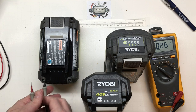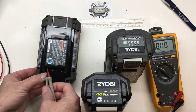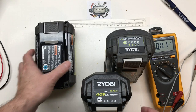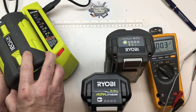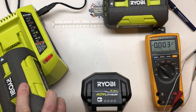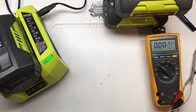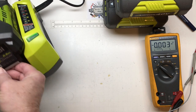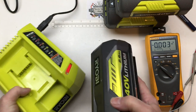If I read across the negative and the positive, I'm getting zero volts on all three of them. So they have all gone to zero. I'll put them in the charger to see if it even detects them. The first battery — no detection. The second battery — no detection. And this one comes on and starts showing 'defective pack,' but neither one actually shows anything on a battery indicator.